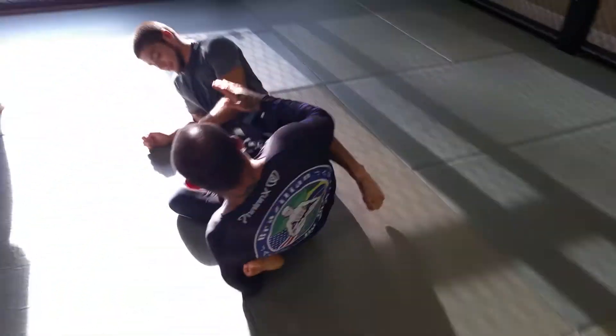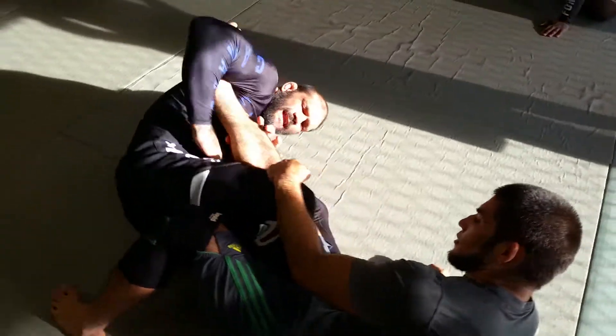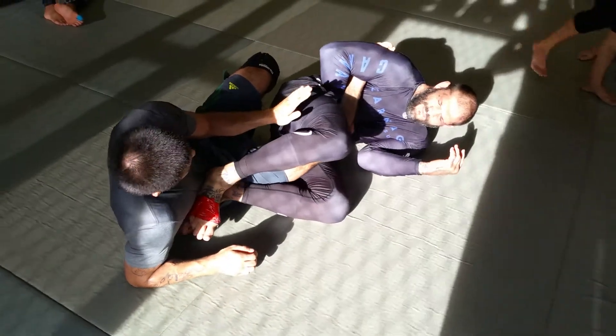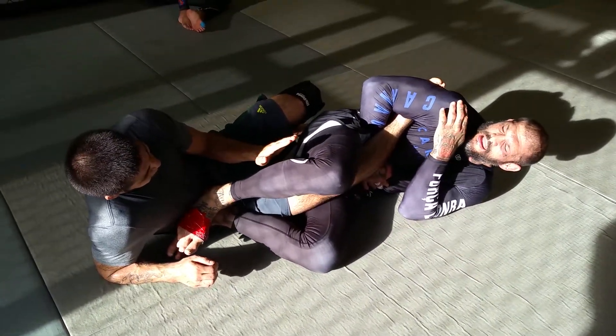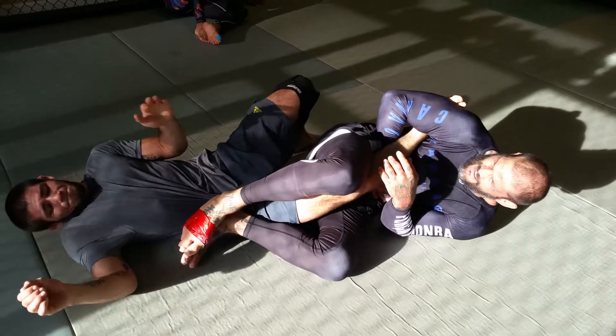I'm going to twist my knees over his side and he falls. I'm going to pass this over to this side and wrap. Once I wrap, I scoot my butt back and put my feet both on his hip. I'm going to stretch my upper body so his toes are straight, then I drive my hips in and get the tap.